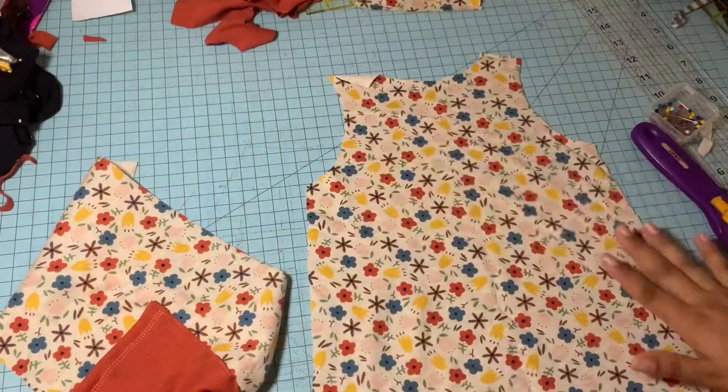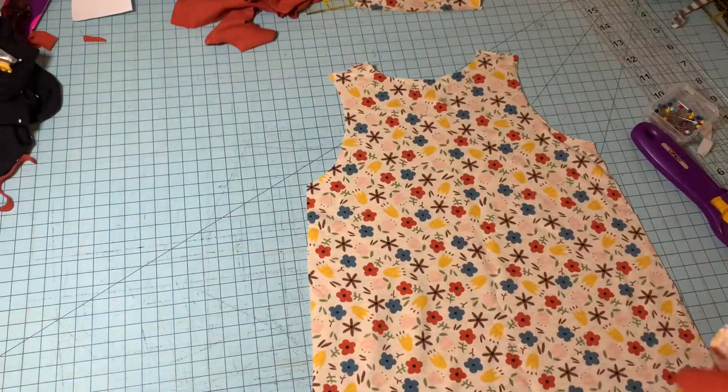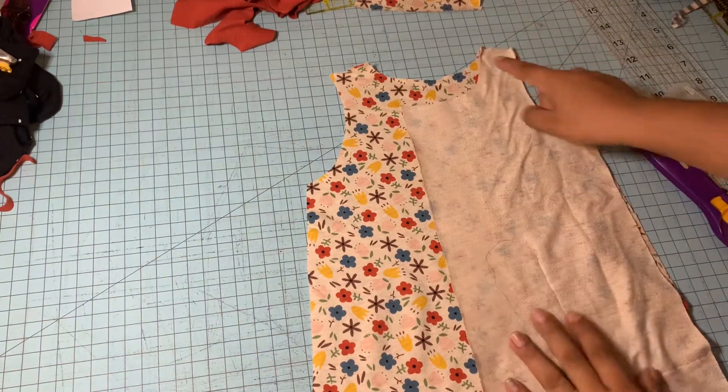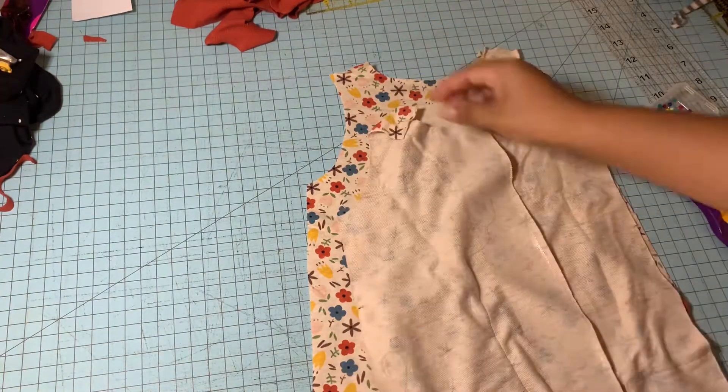Now it's time to place our front and back pieces together. You're going to do just as you see here, and then you're going to sew at the very top edge of the shoulders.